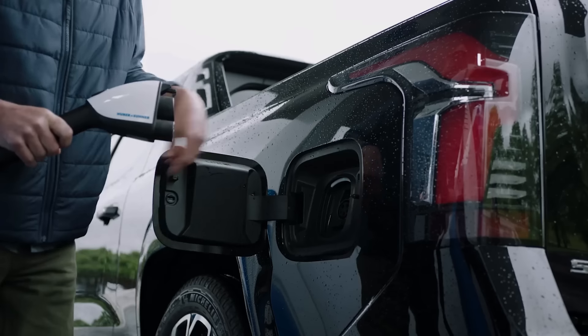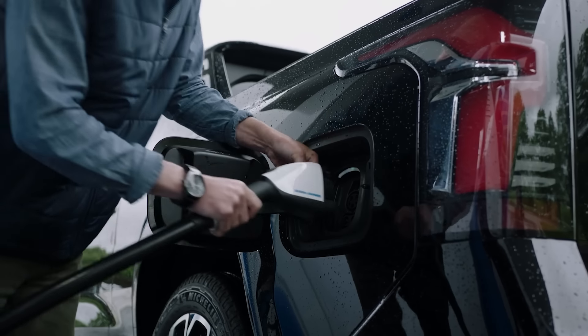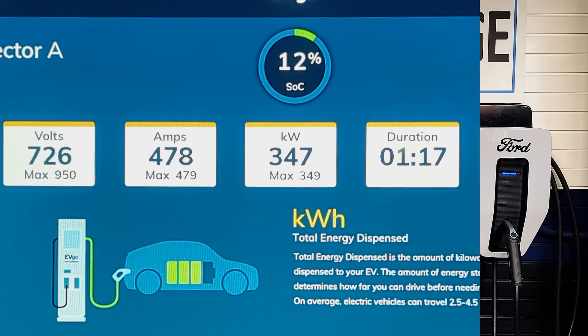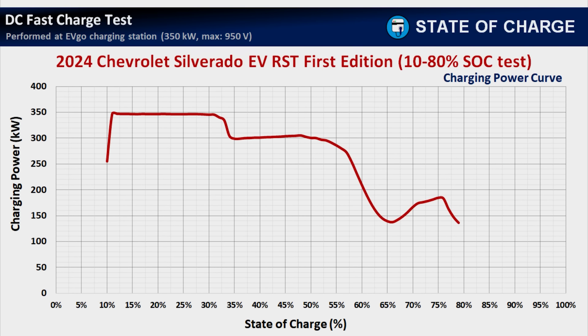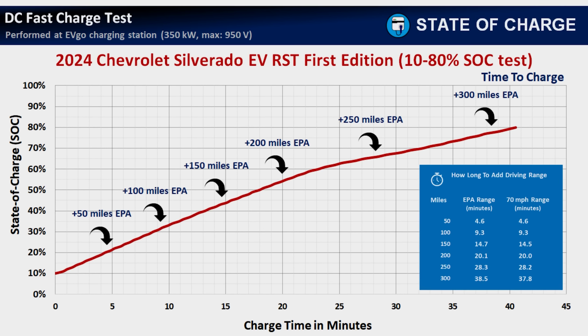The Chevrolet Silverado EV is one of the best DC fast charging electric vehicles today. I recently had the opportunity to charge one at a 350 kilowatt EVgo DC fast charging station from 10% to 80%, and that's what we're going to take a look at here today. I have the full charge recording and time-lapse, and then we're going to do the usual analyzing with all my charts and graphs.